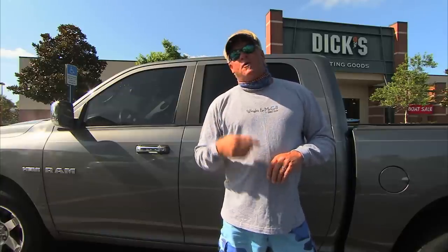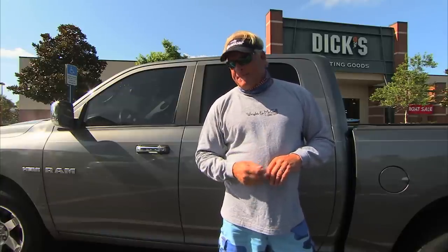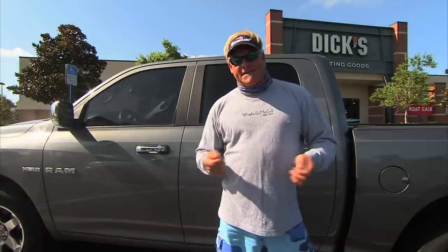We were down in the Dry Tortugas and we shot so many fish down there, we had enough footage for three shows. We even had footage that you didn't get to see. I broke out the offshore rod and tested that on a blackfin tuna. Y'all check this out.